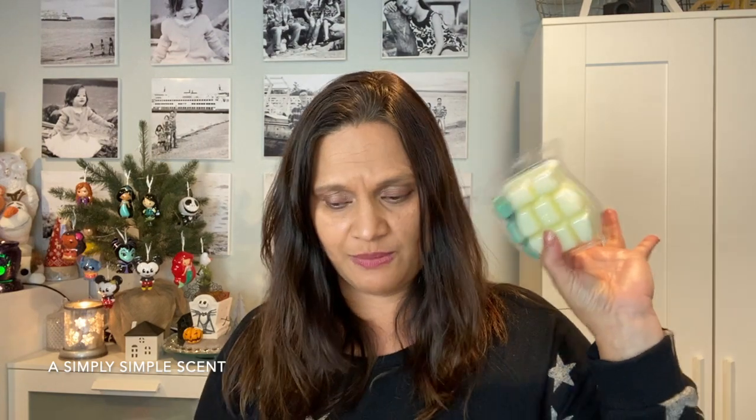That's it, friends — you've got your masculine scents to put into some warmers, and then these three very girly, floral, and sweet scents. I hope you guys had an amazing holiday break and welcome back to A Simply Simple Scent. Let me take you into my home to show you the holiday decor I've taken out and the Valentine's Day and winter theme warmers I've put in. As always, thank you for visiting A Simply Simple Scent — mahalo!